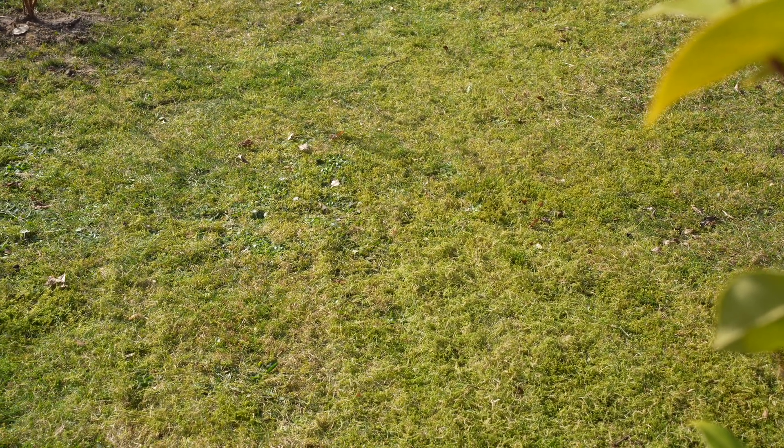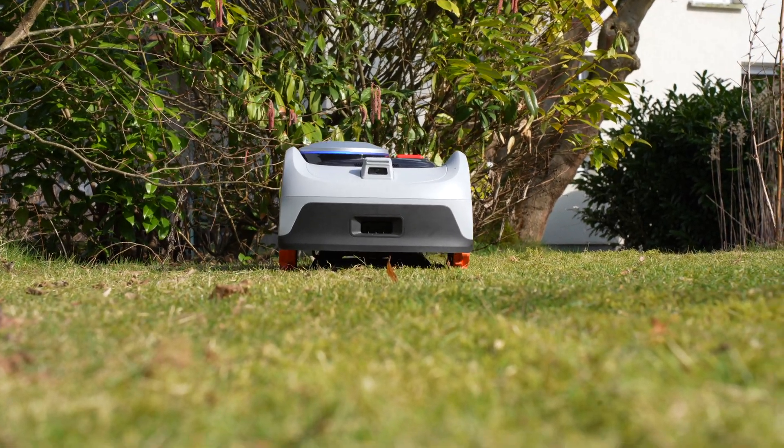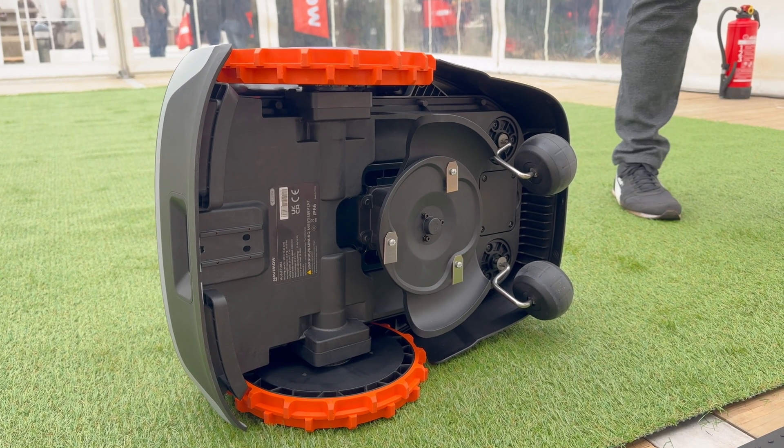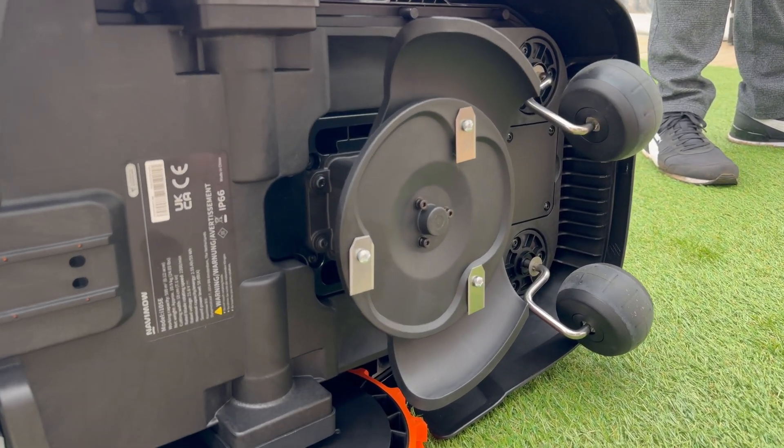Regarding the mowing results, I'm very satisfied. It mows in systematic patterns, resulting in a truly impressive finish. As for the noise level, the i-105 reaches 58 decibels. The blades on the underside are also easily replaceable if they become dull, and replacement blades are included in the package.